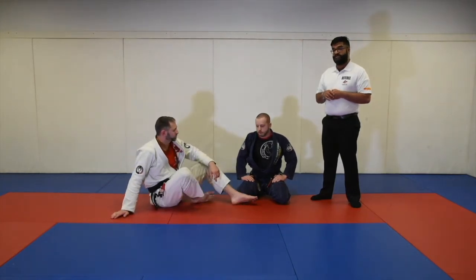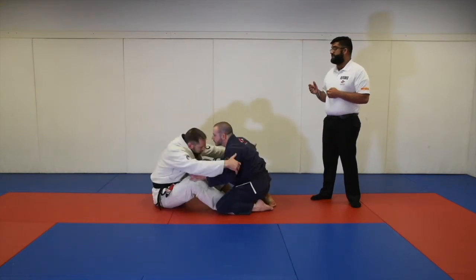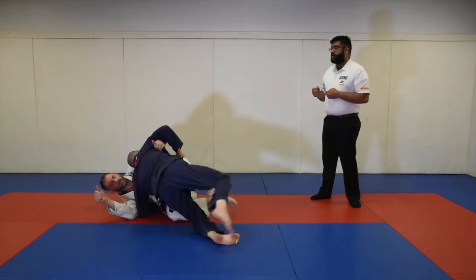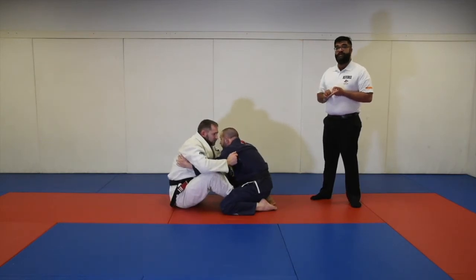He will get the advantage. Now, if Professor Mike does the exact same maneuver but does not try to come on top — he just kicks over — and Professor Lane goes back on top, because Professor Mike did not try to get on top, he is neither awarded sweep points nor the advantage.